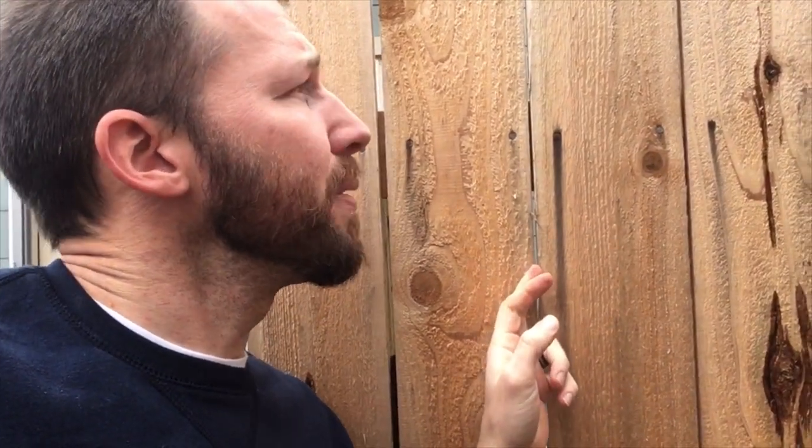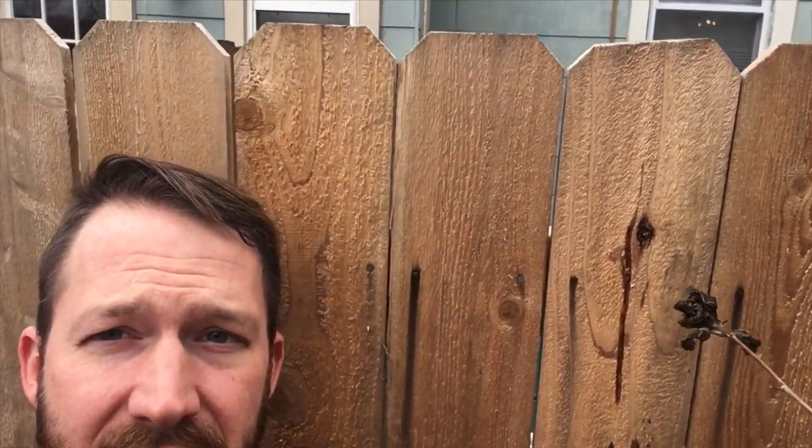I installed these with a one-nail gap and they shrunk maybe a sixteenth of an inch, but otherwise the shrink rate on these is pretty negligible. Those are the two things discovered, and I just wanted to share that with you guys as you're installing fences.